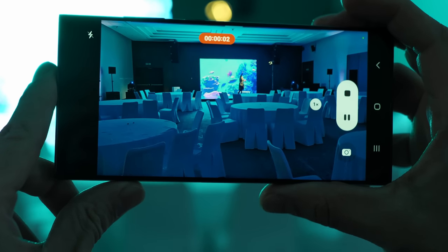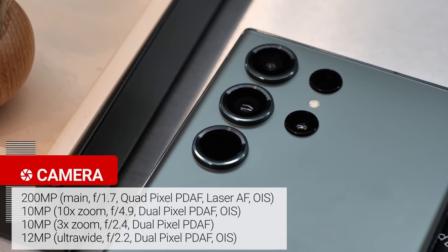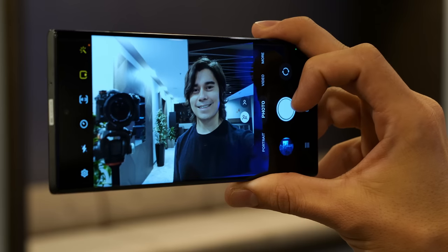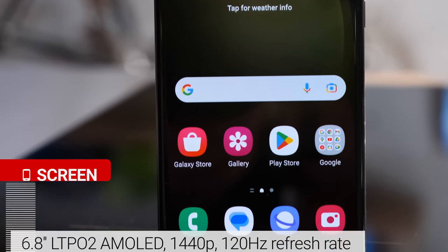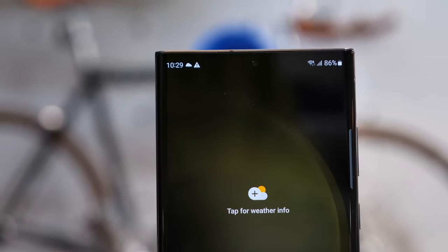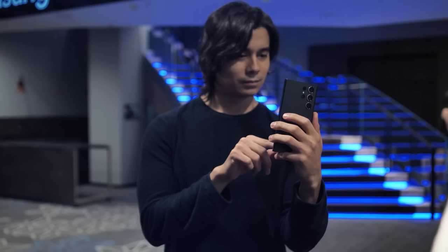On the back, the rest of the cameras are the same as on the S22 Ultra: a periscope 10x telephoto zoom, a 3x zoom, and an ultrawide. On the front, there is a new 12 megapixel selfie cam, shared with the other two models, with autofocus like before. The display of the S23 Ultra is a curved 6.8-inch Dynamic LTPO AMOLED with QHD resolution and a 120Hz refresh rate. There is an improvement in the Vision Booster, which adjusts color tone and contrast based on ambient lighting — it's now more adaptive for three different lighting conditions.